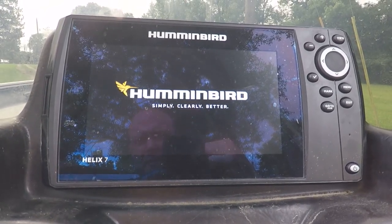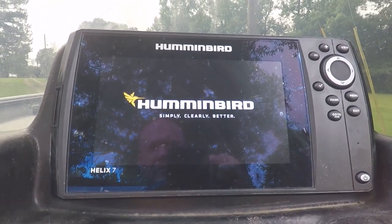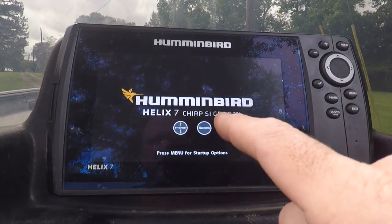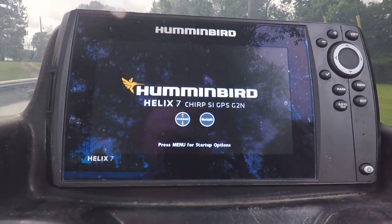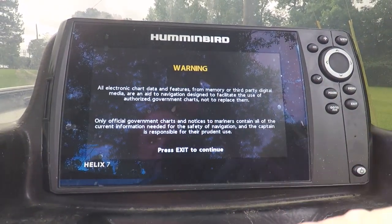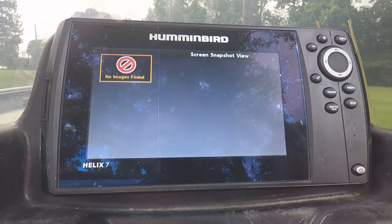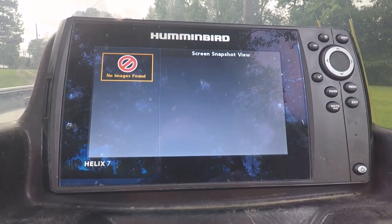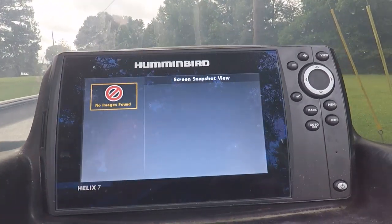The exact model matters: the Chirp SI GPS G2N is what you need, because there's a software file for all of these things that are very different. You can have different sizes, the G3s, the side imaging SI, or down imaging DI — there's a million different things. So the first thing it says to do is restore your factory defaults.